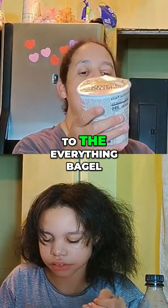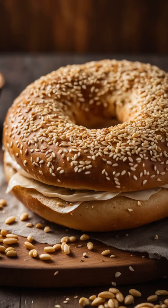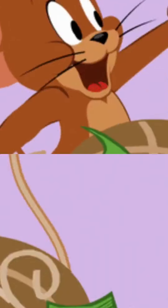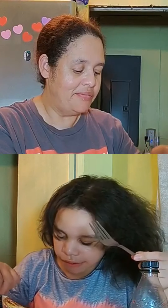Let's move on to the everything bagel with cream cheese, and that is how that looks. It didn't have the little bagel sesame seeds on it, if you can see — it's getting all over the place. They've got the sesame seeds like you're eating a real bagel.